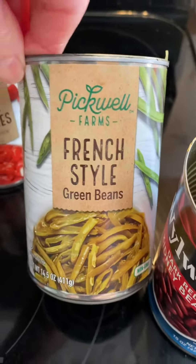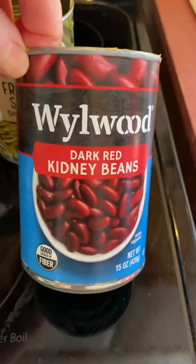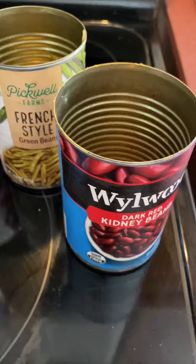Then I use a can of French-style green beans and a can of dark red kidney beans. And for seasoning: extra virgin olive oil, red wine vinegar, and salt and pepper to taste.